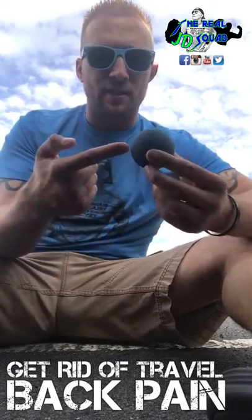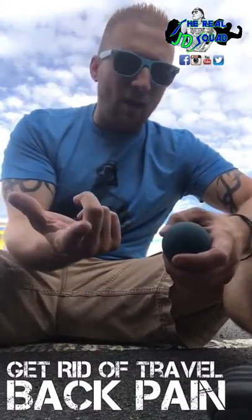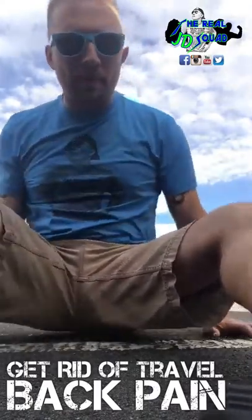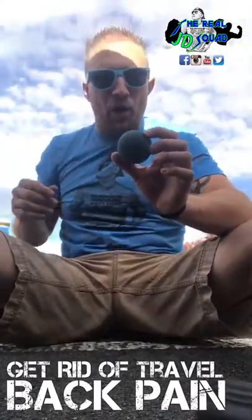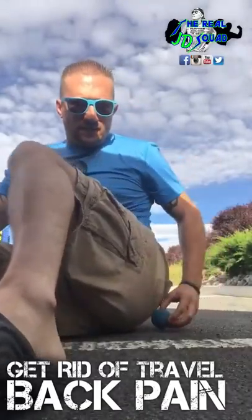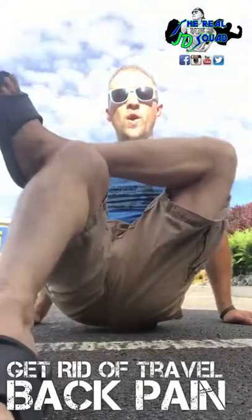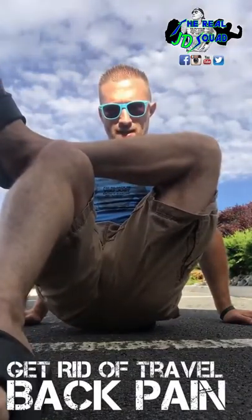I started using a tennis ball — it's probably a lot easier because it's a little bit smaller, but that's how I do it. You guys take the ball, put it under your butt cheek, and make sure whatever side you put it on — if you put it on your left side, the left foot goes up over the right leg like that. So you want to sit like this.